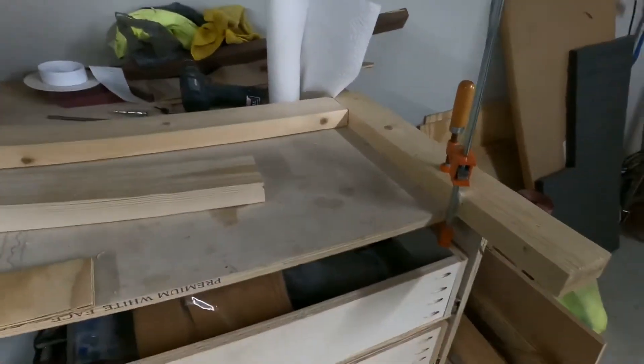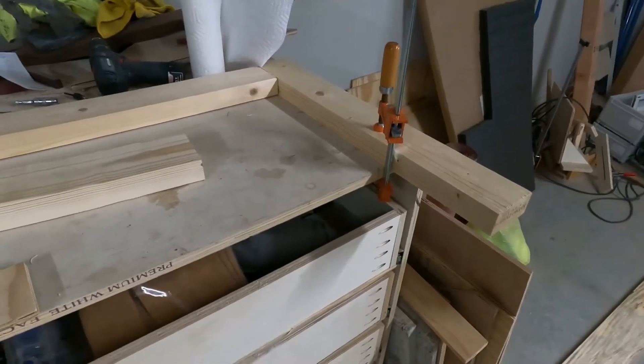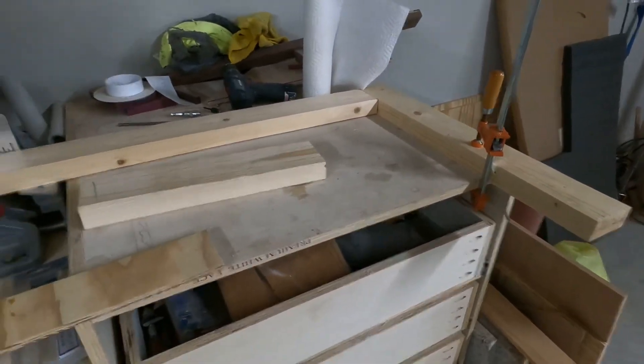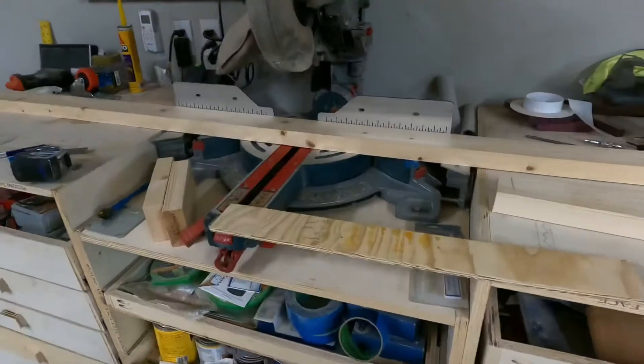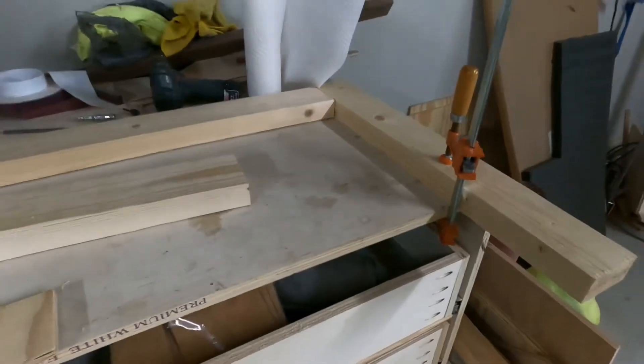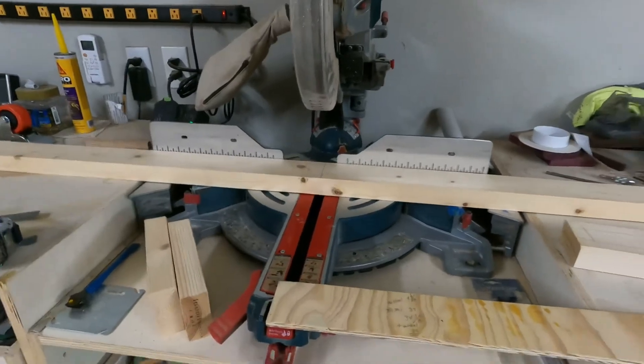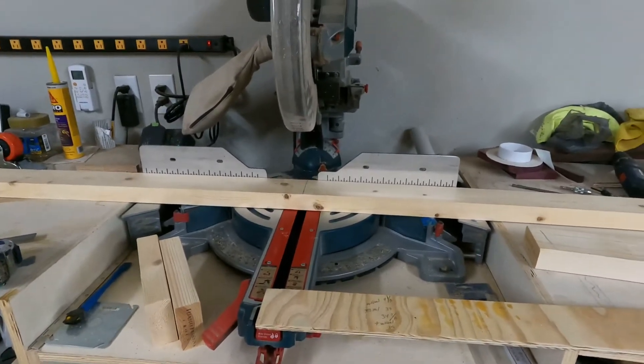I just put together a stop block here — a simple clamp. It works. There's my line. All I have to do is chop it four times and done.